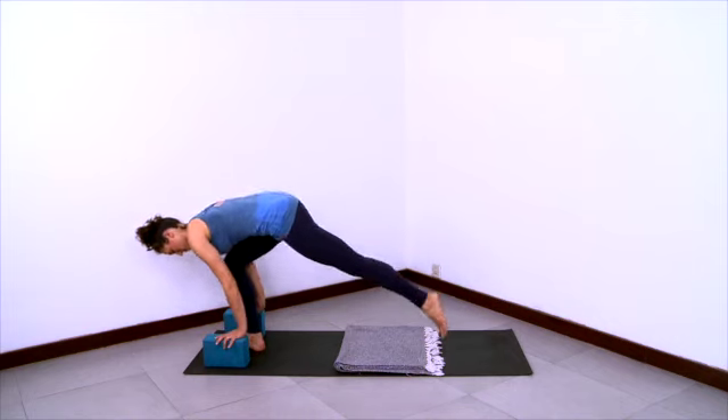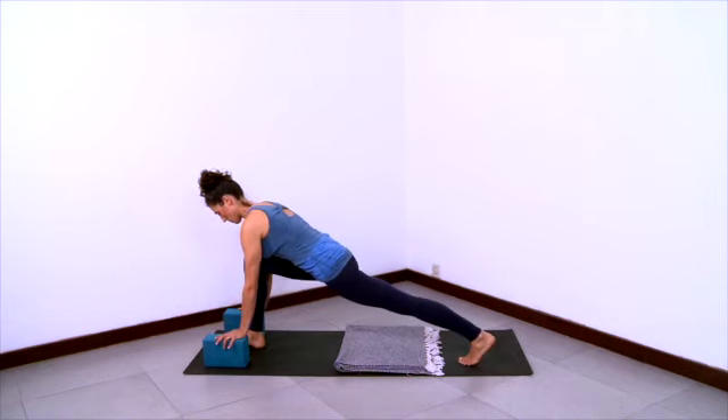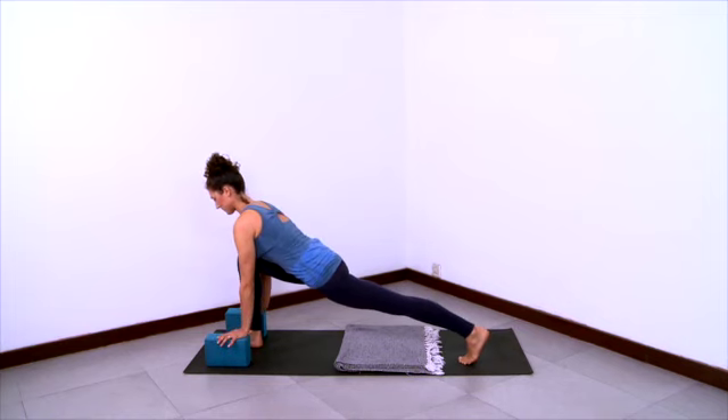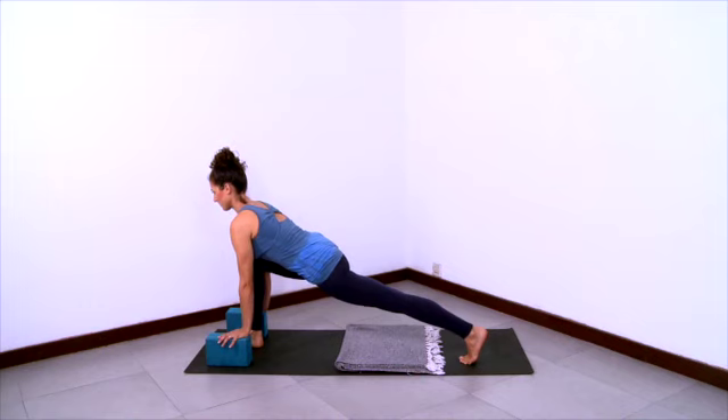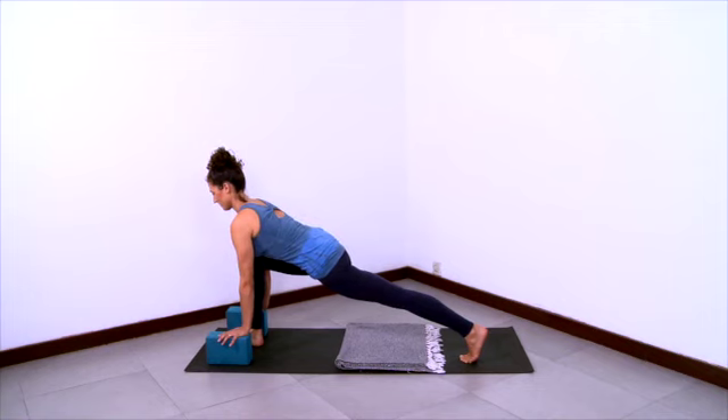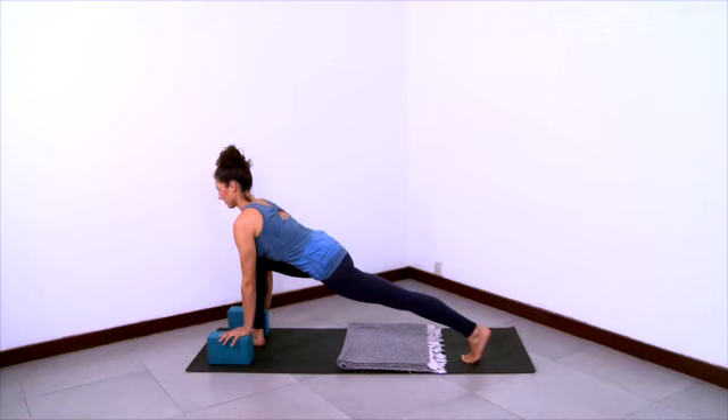Bring your hands down to the blocks and step your left foot back. Gather the outer right hip back and in. Lift the back thigh up. Lengthen the spine from bottom to top — long trunk, long abdomen. And let your hips sink down to be the height of the front knee.